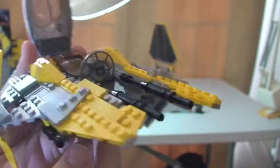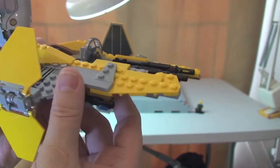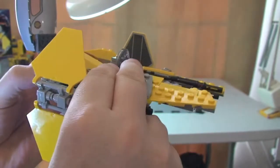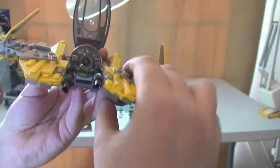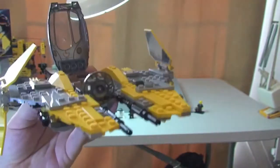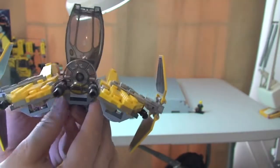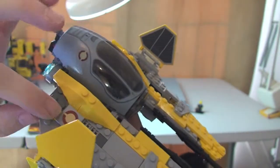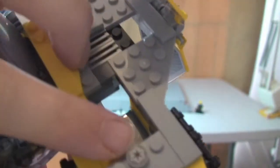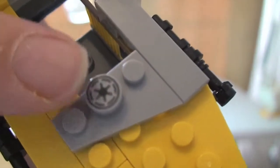The main wings can be adjusted as well — they're on hinge pieces, so they can move up into that position if we wanted to, but let's push them back down. The cockpit can close down. This piece here is a sticker, as is the small one there. That piece is actually a printed piece, and you get a spare one of those.